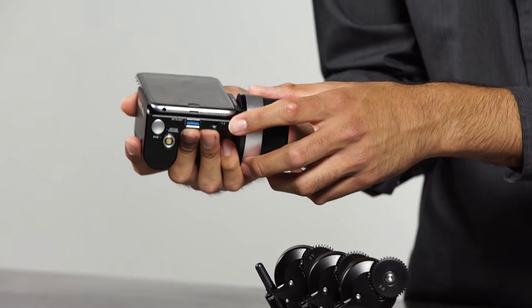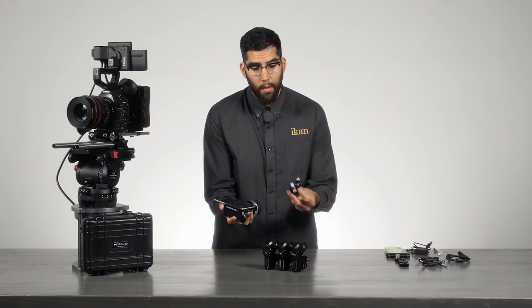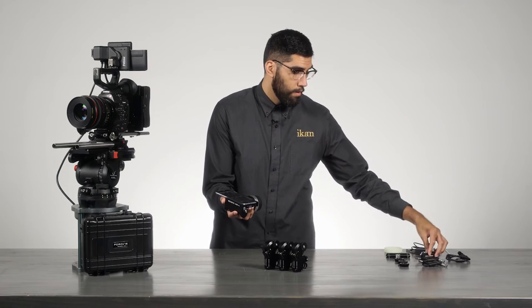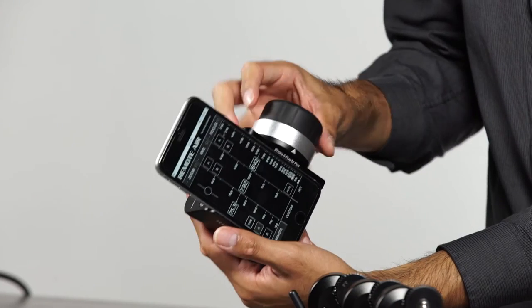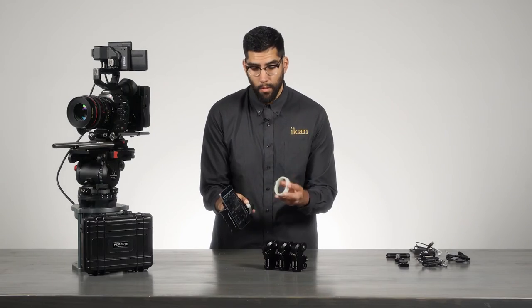Also located on the bottom is a quarter-20 threaded hole, which gives you nice mounting options as well as the option to mount the lanyard provided in the kit. The handset also has a nice rubberized focus wheel, and it comes with three glow-in-the-dark focus rings.